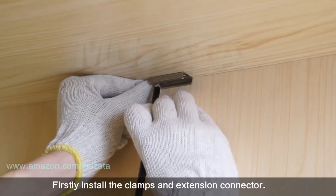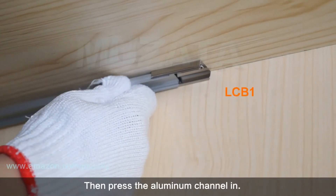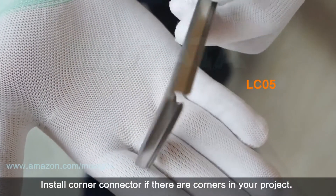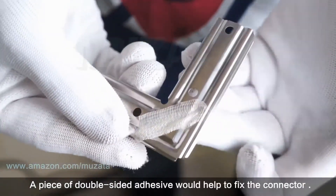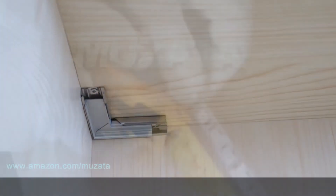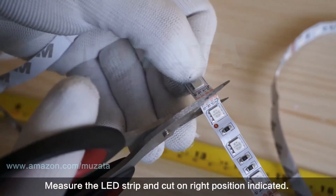First, install the mounting clips and extension connector, then press the aluminum channel in. Install a corner connector if there are corners in your project. A piece of double-sided adhesive will help fix the connector, then press the corner channel in.